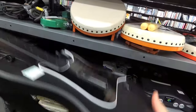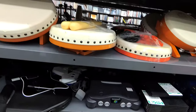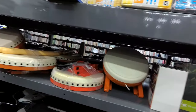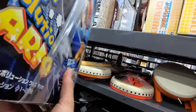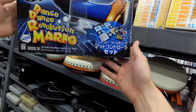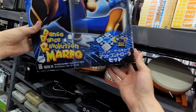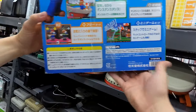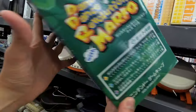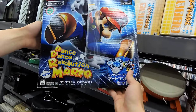Guitar Hero. I don't see any Donkey Konga, though. It's the dance pad for the GameCube DDR Mario. Does it have the game with it? I'd buy it if it had the game with it, but I can't tell because it's closed. It's supposed to be a set, though. That's interesting.